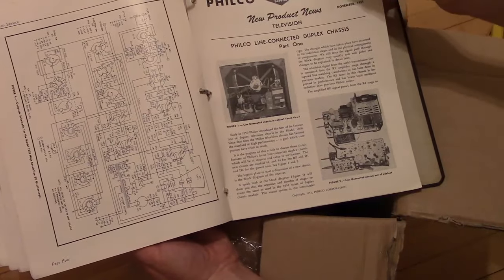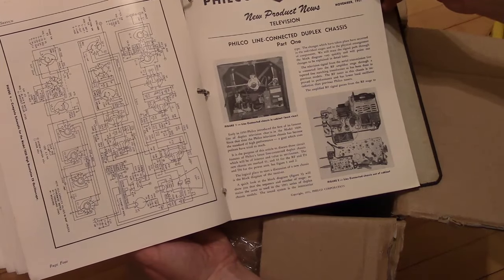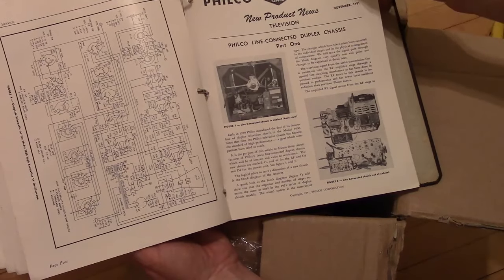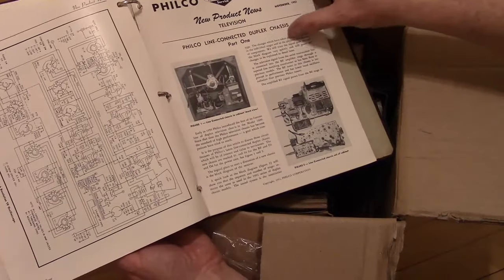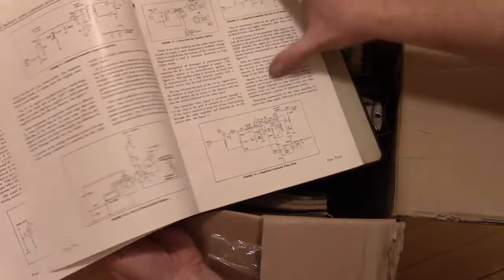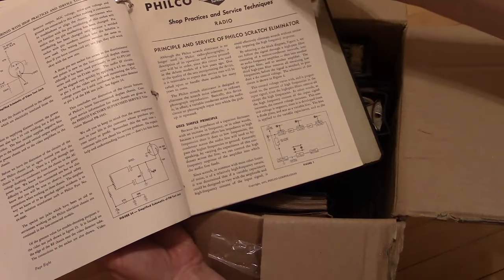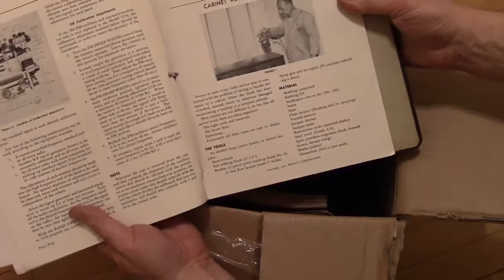Working on these old TVs — I've got a few old Philco TVs from around 1950, '51. That's when they got into the split chassis design. Ooh, cabinet refinish and touch-up.